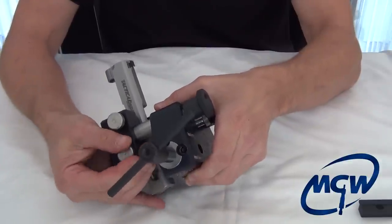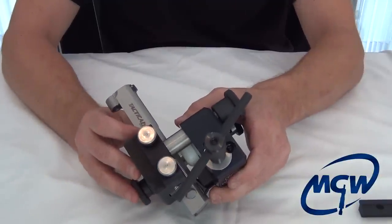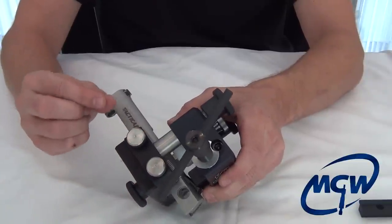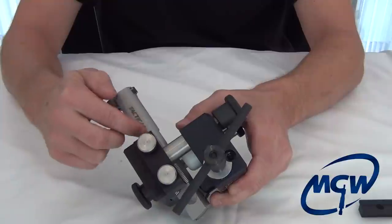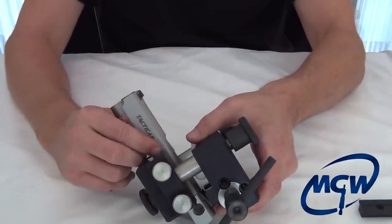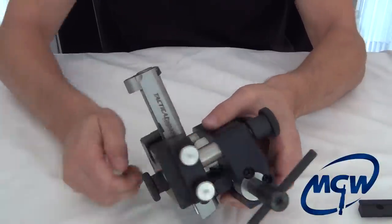Not only does it keep the slide from cocking side to side, it also protects the rails. Some model guns — like the Smith & Wesson M&P Shield and the Glocks — have very thin walls between the outside of the slide and the rails. Without these support brackets, if you have a very tight sight and you go cranking on a sight tool, you can crack the rails. This keeps you from doing that.